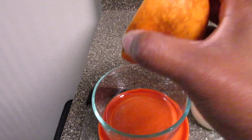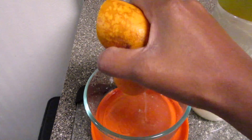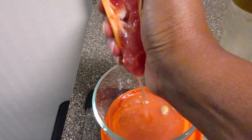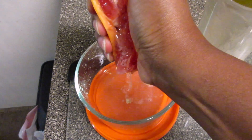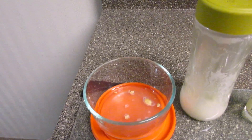First you want to take your grapefruit and squeeze it out. Right now I'm making the overnight cream, so you don't want to walk around with grapefruit on your face in the morning — I mean you could, but it might be a little sticky. So you just want to squeeze that out and keep squeezing until you get enough.